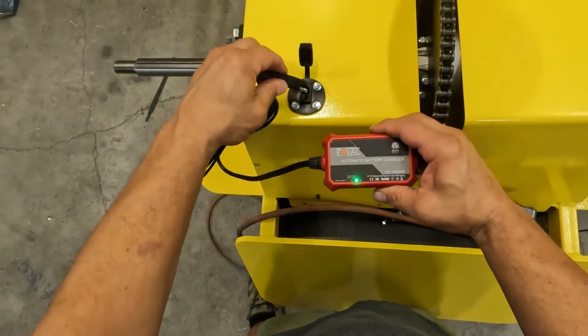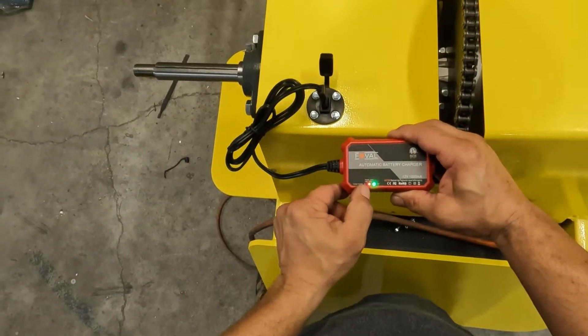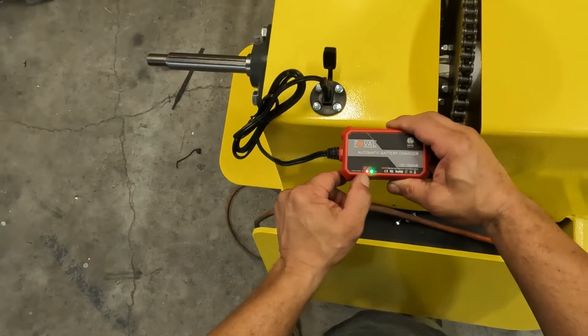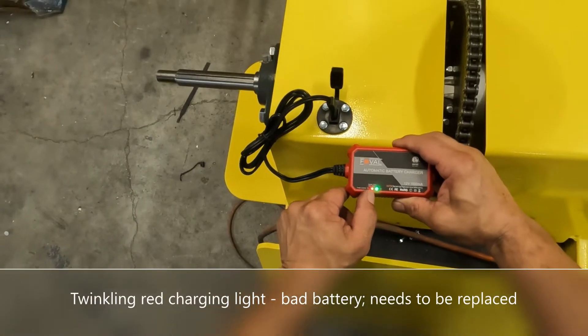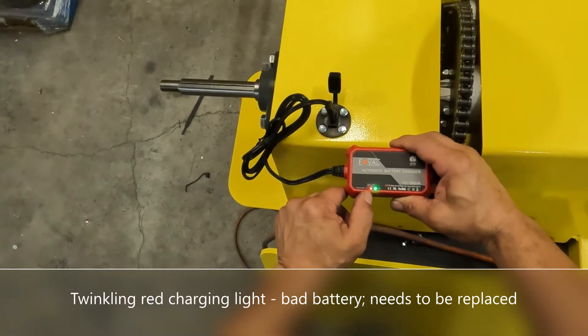Once you plug this up to the dolly, you should get a red charging light that should come on steady. If that light doesn't come on, the battery is not charging and no amount of time on this charger is going to make a difference. If it doesn't come on, or if it twinkles instead of staying on steady, it's time to troubleshoot and figure out why the charger is not charging the battery.